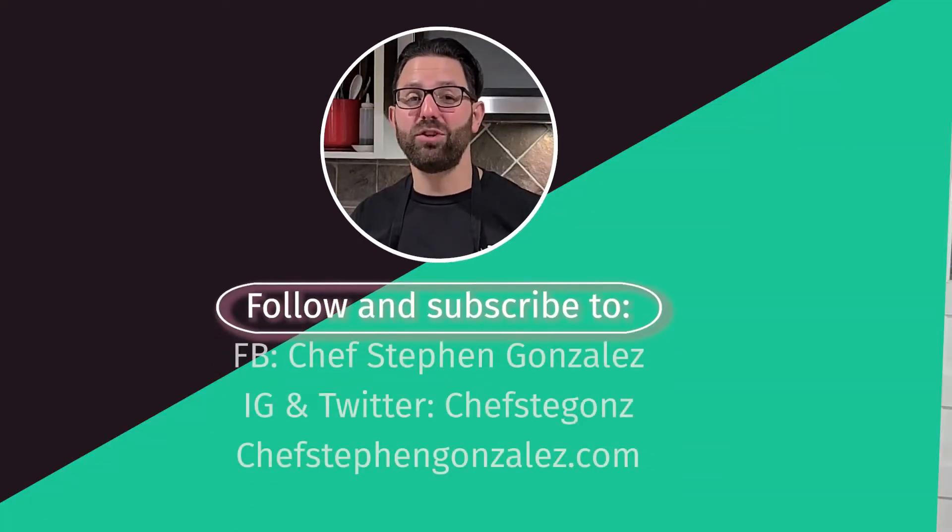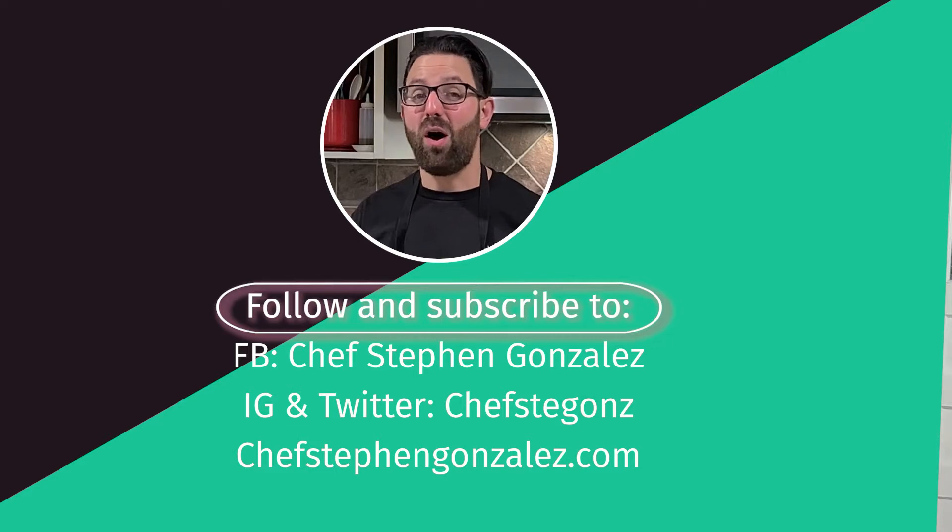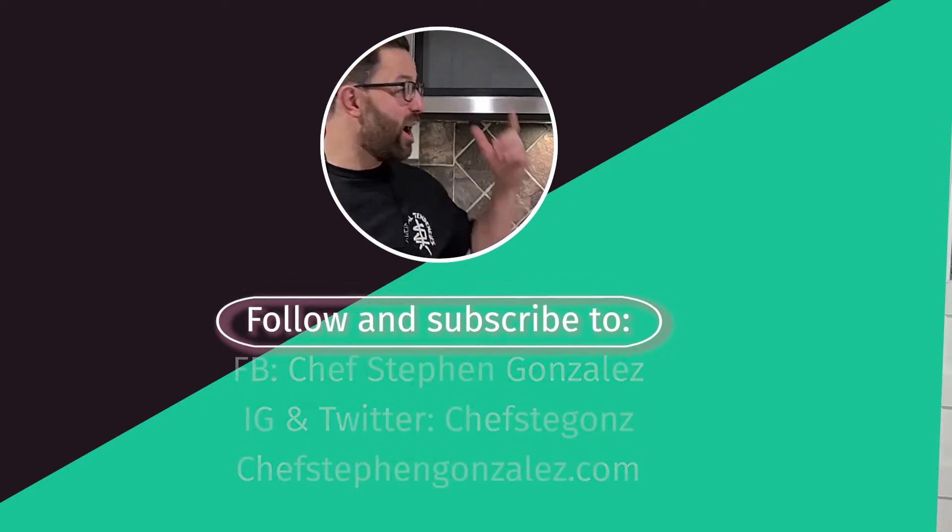Make sure you follow me on social media — Chef Steven and Dallas on Facebook, Chef Steven's on Instagram and Twitter. Also go to chefstevenanddallas.com to get a copy of my book, 'Get Your Grub On,' with lots of recipes like this. We'll catch you next time!